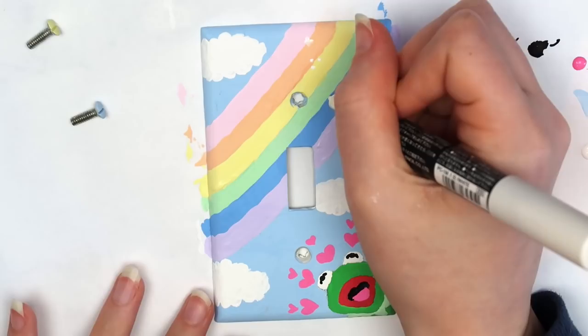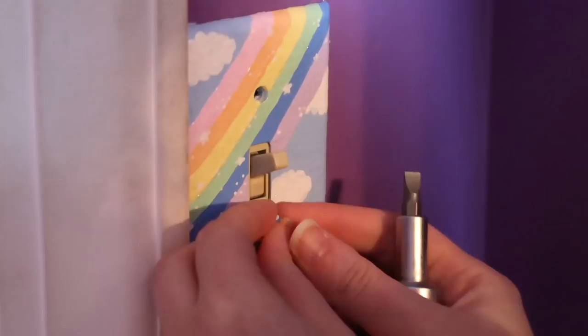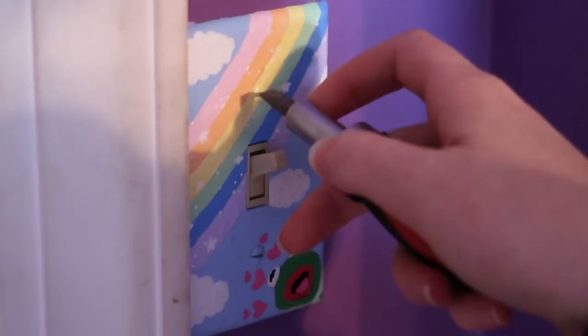Once everything was dry, I sealed it with a coat of Mod Podge, making sure to seal the screws as well. Once dry, I screwed the light switch cover back into the wall, and my wholesome Kermit meme light switch was done.